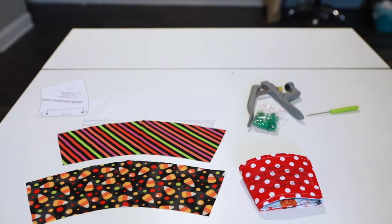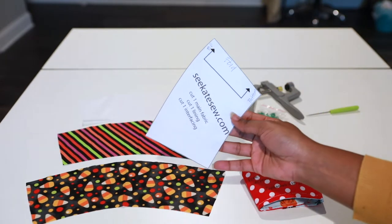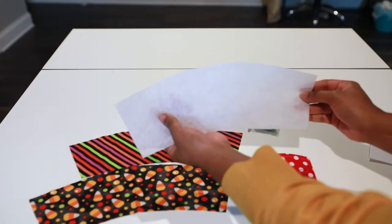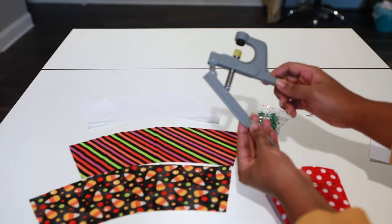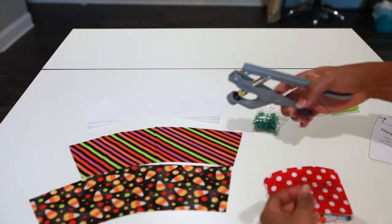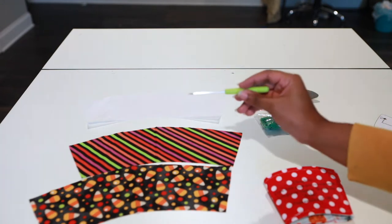So this is what you're going to need for the tutorial. First, you will need the pattern, your main fabric, your lining fabric, some interfacing, your snaps, and your little — I don't know what to call it, but it's like a drip thing. Your snaps and your prong pieces.